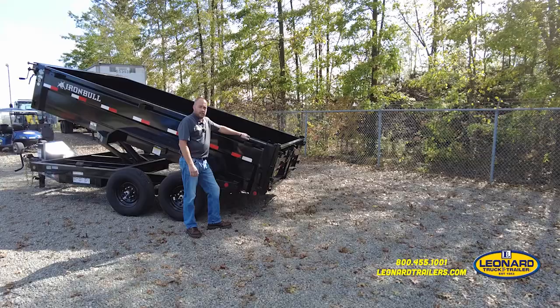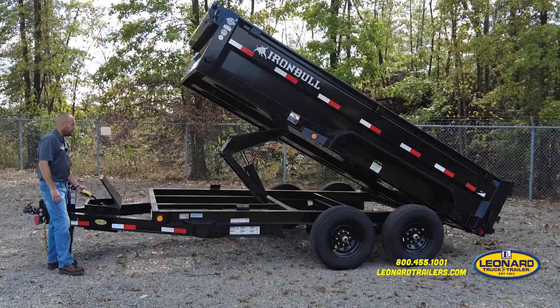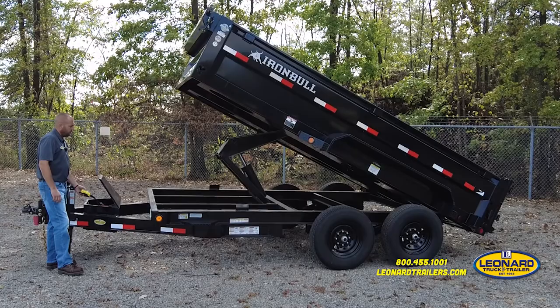Here's also the safety prop rod for when you're working underneath the unit. Here at the back of the trailer there's a three-way gate. This is your dump feature — it opens up like that.